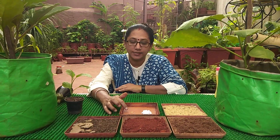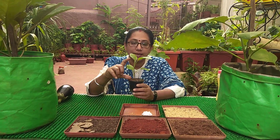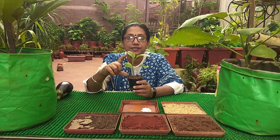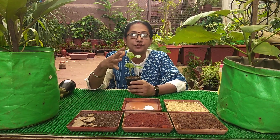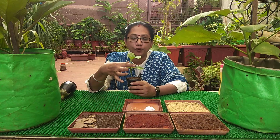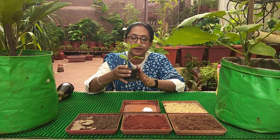You all know how to sow the seeds; if you have any doubts you can check the earlier videos where I have explained it properly. Once you have sown the seeds and the sapling has grown approximately five to six inches, make sure the number of leaves is not less than four — minimum four leaves, maximum five to six is okay. Once the sapling has reached this stage, we can transplant it.